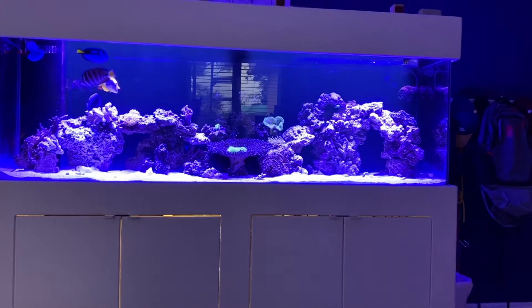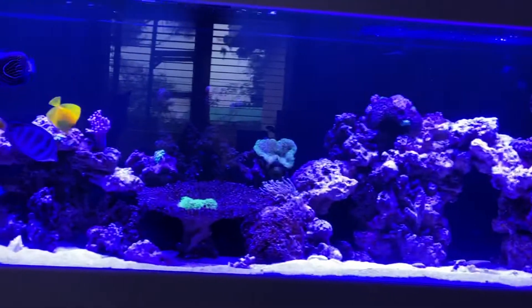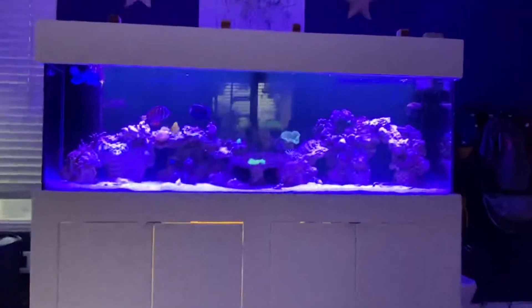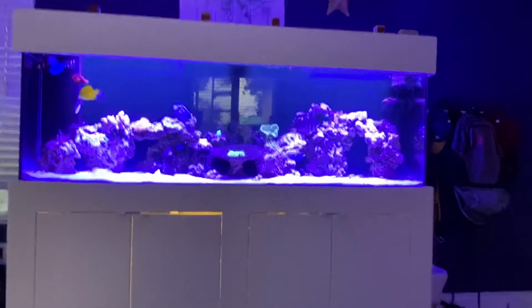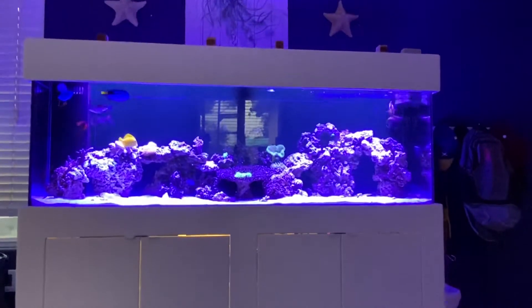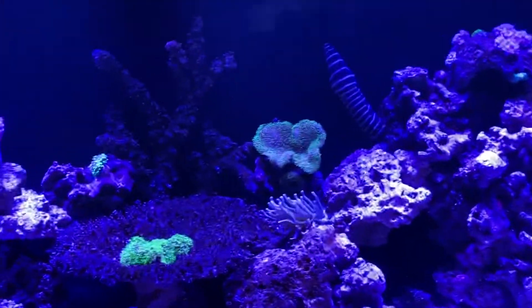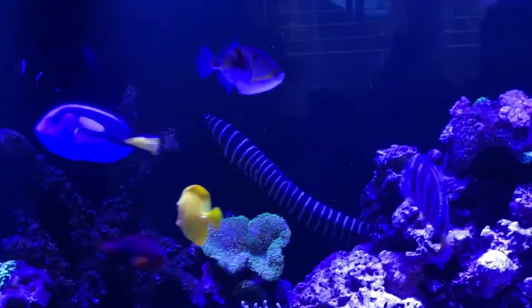The fish tank is set up — we've made some archways and organized the rocks out of the mayhem we had. The tank is looking good. We have the lights set at 80/20, which is creating quite a buzz with the glowing effect. Pretty happy with that.